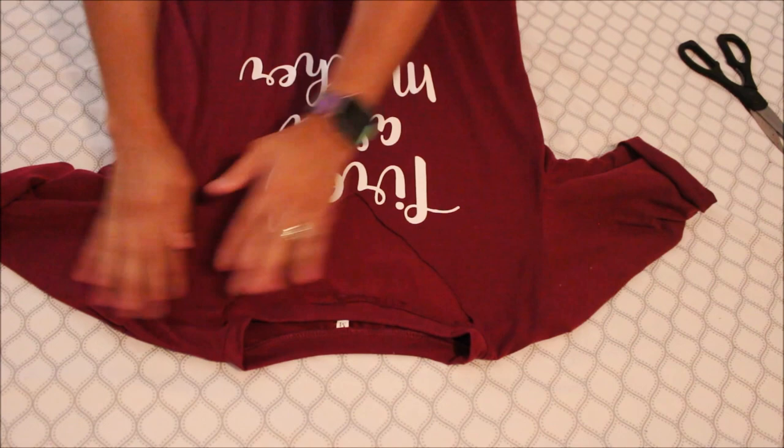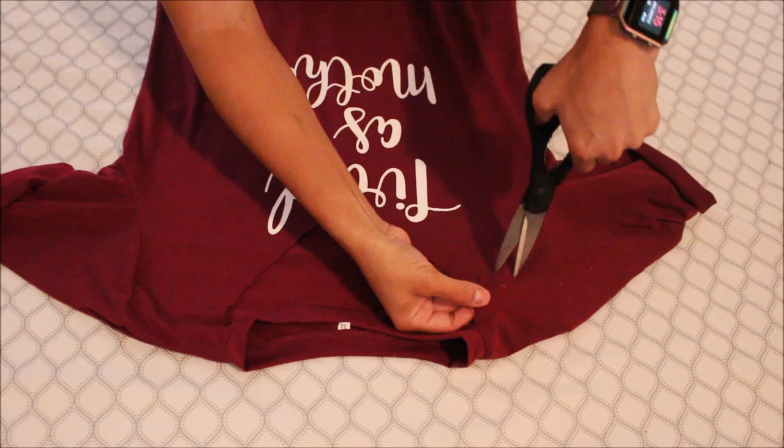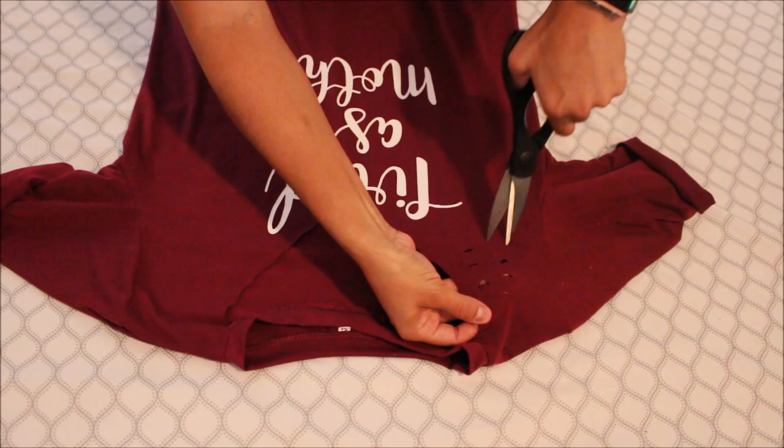Now what we're gonna be doing are just incorporating some holes, because I really like that look. So we're just gonna be doing little small slits — you do them as big or as small as you want and as many as you like.